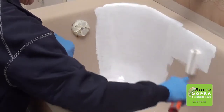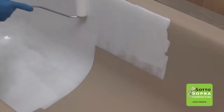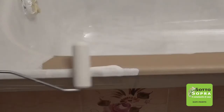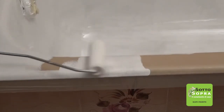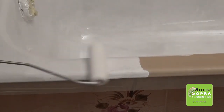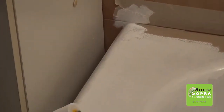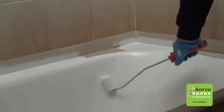Spread the product uniformly to avoid any excesses that may cause material leaking. The environment of the application must be as dust-free as possible. Do not wear wool jumpers or new clothes that may lose fibers. Spread the product to avoid accumulations, especially in vertical positions. Try to keep the environment temperature between 16 and 30 degrees Celsius.